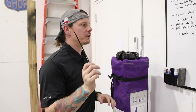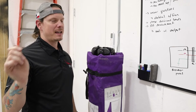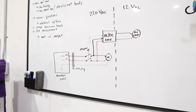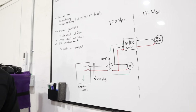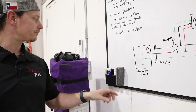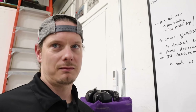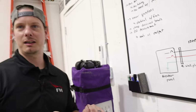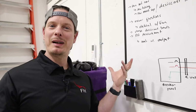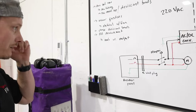I wanted to draw a quick simple schematic on how the fan is wired up to the switch, just to bring some clarity to that earlier discussion — where inside the box it looks like a complete rat's nest, or spider's nest as I called it.